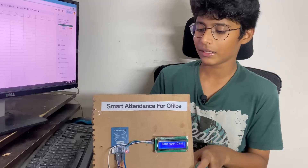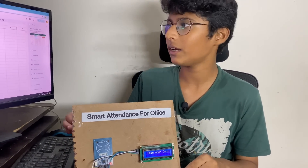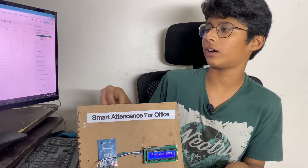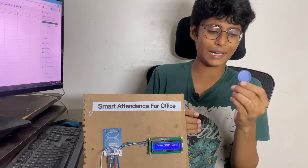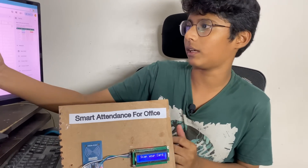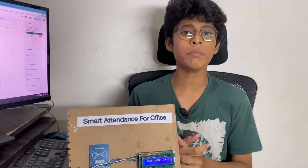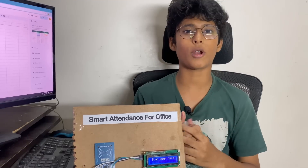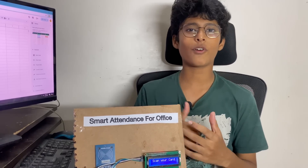You can also try it in your home or office. I am just using two cards as I have only a minimum number available. You can also edit the code so that whenever someone enters, the entry time is recorded, and whenever someone exits, the exit time can be printed on the LCD and in the spreadsheet — in the future I will do that. If you are watching my channel for the first time, please subscribe and like this video so it will motivate me to do more projects and you will get notified whenever I upload. Thank you for watching, bye!